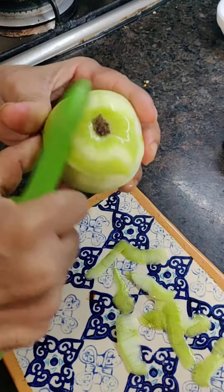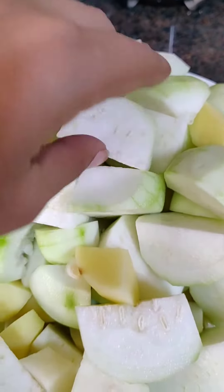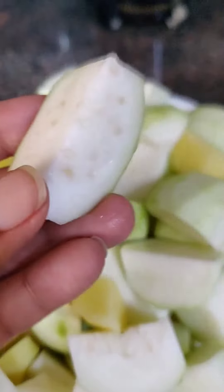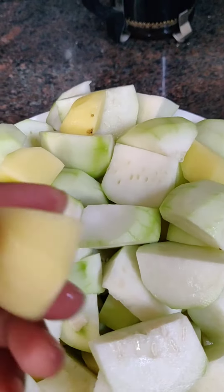Peel the potatoes and the tinda and chop them to about this size. Tinda is roughly one and a half inch and potatoes are about one inch.